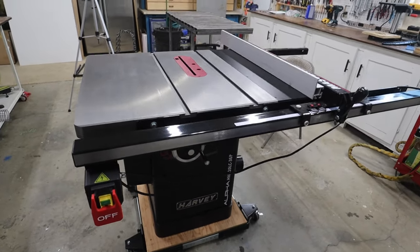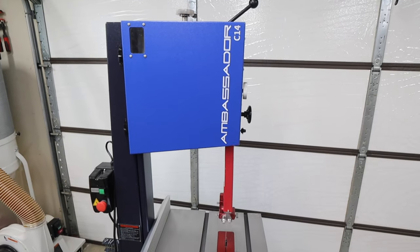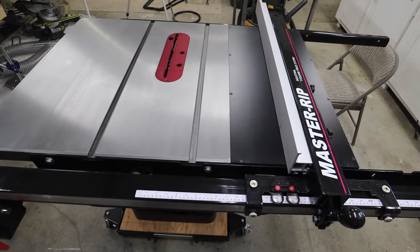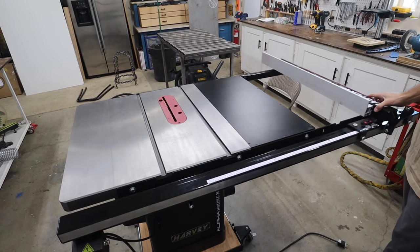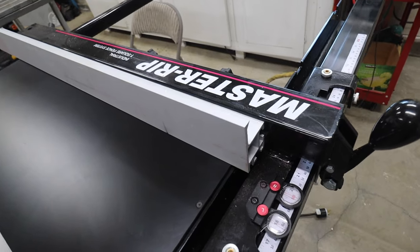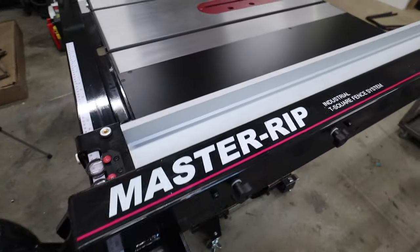Here I have the Alpha 110, which is a two horsepower table saw, as well as the Ambassador C14, which is the three horsepower bandsaw. The first thing I considered when looking at a new table saw is quality to cost, and Harvey spares no expense. This is by far the best, most precise, well-built machine you can get for the price.